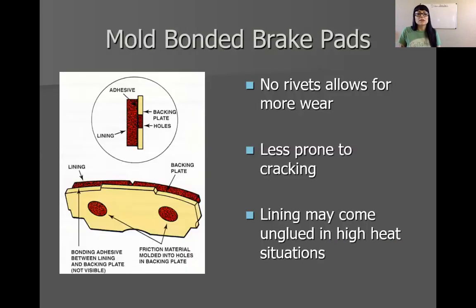Also, a lot of times you may not get as much usage out of riveted brake pads because the rivets sit on top of the backing plate. The next type would be mold bonded brake pads. Some mold bonded brake pads don't need any rivets. There used to be pads that were just bonded — not mold bonded, just bonded — meaning the pad material is simply glued to the backing plate. There's a problem with that. What happens when that glue fails?